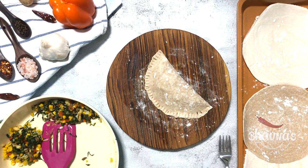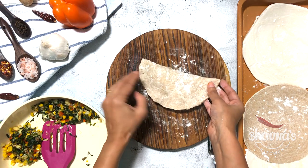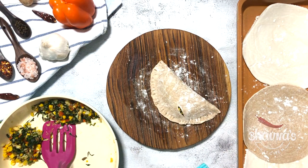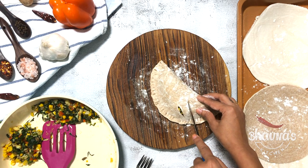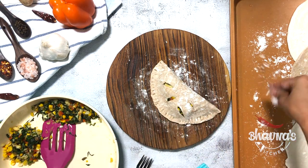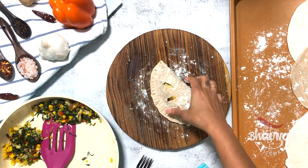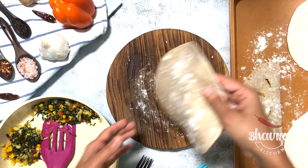Just to be on the safe side, I also do the same thing on the other side. And to show off what's inside the empanadas, make some cuts on the top like so. Place the prepared empanadas onto the baking tray and prepare the rest of the empanadas.